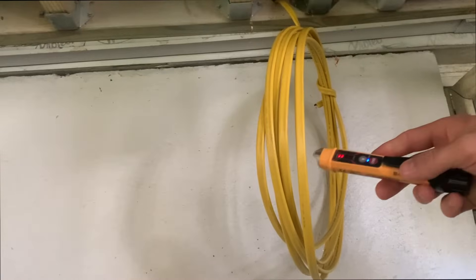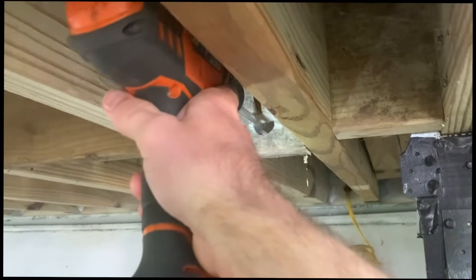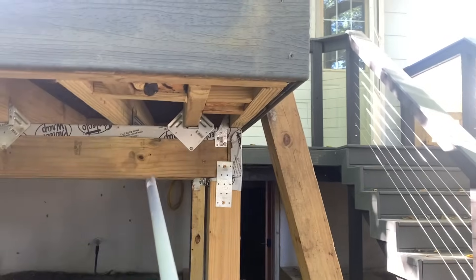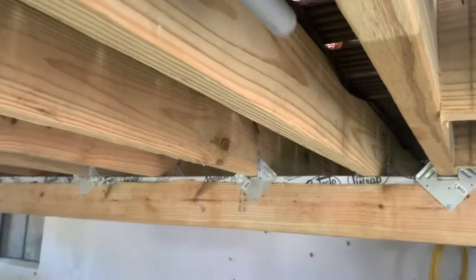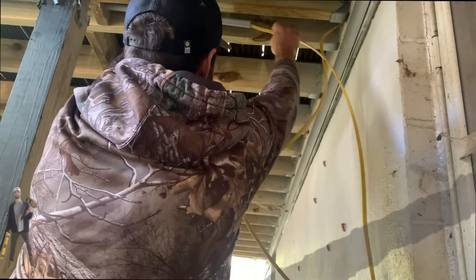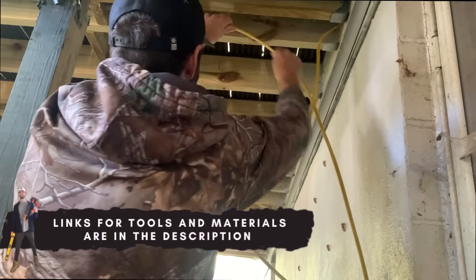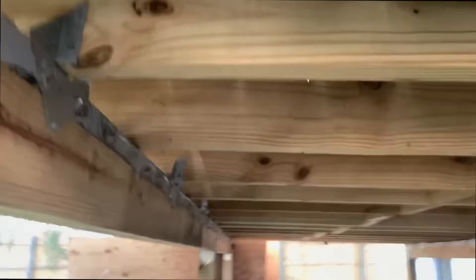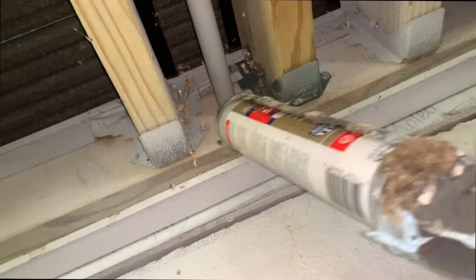First things first, we're going to make sure the circuit is off. After confirming the circuit was flipped off, I took a half-inch drill bit and drilled through the blocking underneath my deck. These holes were created so that I could run the three-quarter-inch PVC conduit through the blocking and connect it to my house. Then I took the 12-2 Romex cable that was coiled up outside my home and threaded it through that first stick of three-quarter-inch PVC conduit, inserted it into the house, and sealed it with some caulk.